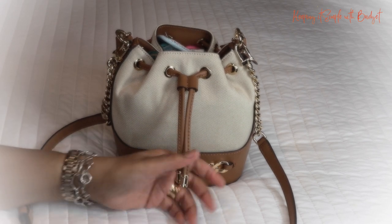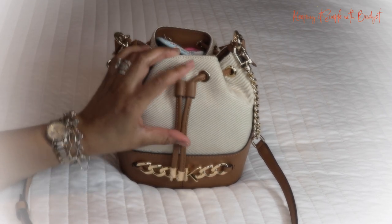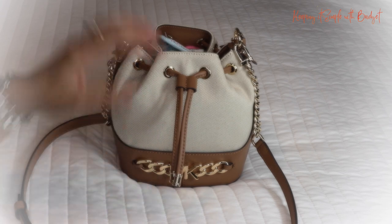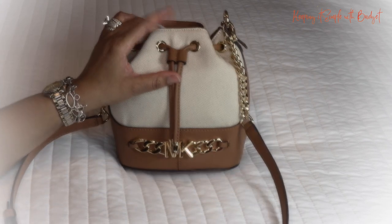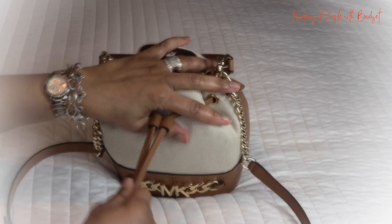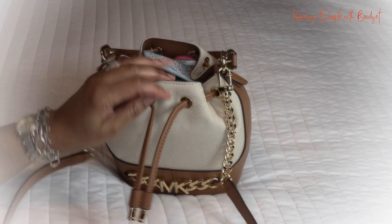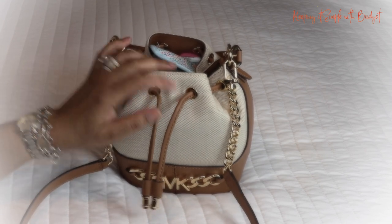I'm hoping this video can help someone. I do have a lot of things in this bag — if you watch me, you know I like big bags, and I think I got a lot of stuff in this beauty. This little drawstring, when you close it up, it doesn't come loose; you literally have to open it up for it to be loose. So let's go ahead and get started.